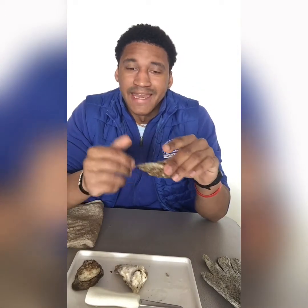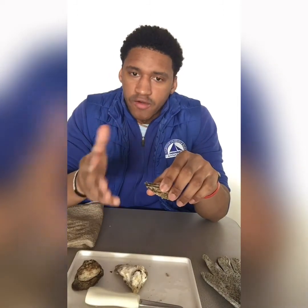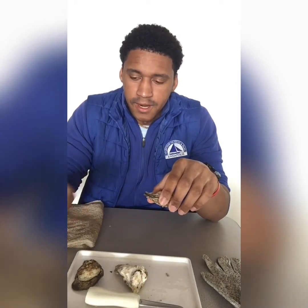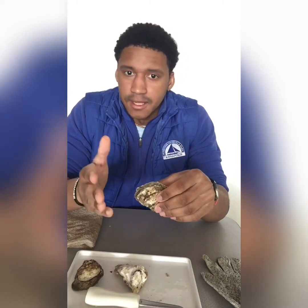Oysters grow an inch a year. So in order to harvest an oyster, it has to be three years old — so three inches. Another fun fact, which a lot of people do know and it's very important, is that oysters are filter feeders. They can filter about 30 to 50 gallons a day, which is pretty amazing. So that's a quick fun fact for you.